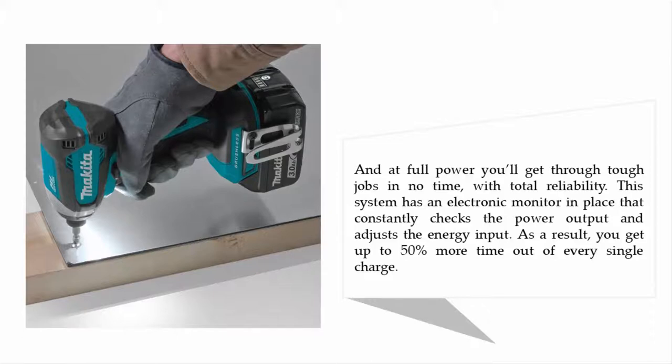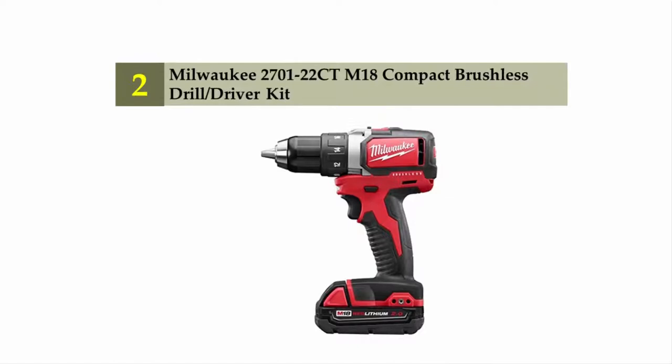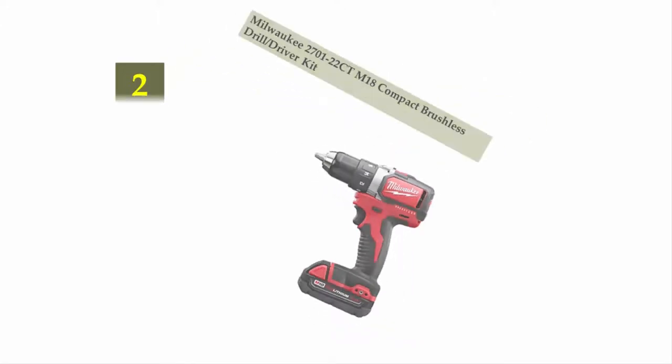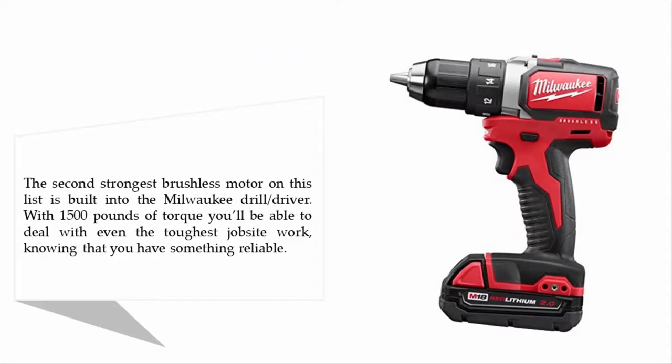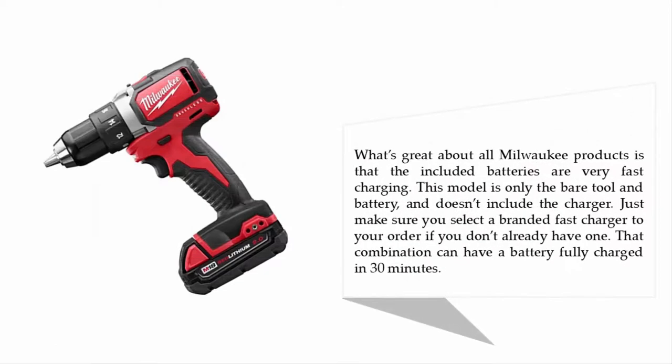Nearing the top of our list at number two: Milwaukee 2701-22 M18 compact brushless drill driver kit. The second strongest brushless motor on this list is built into the Milwaukee drill driver, with 1500 pounds of torque to deal with even the toughest jobs. What's great about all Milwaukee products is that the included batteries are very fast charging.